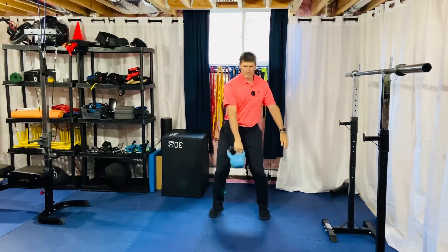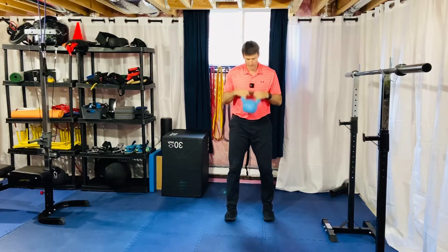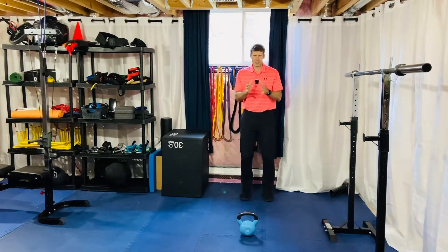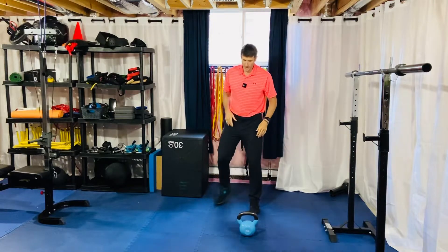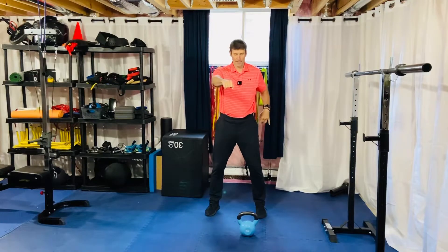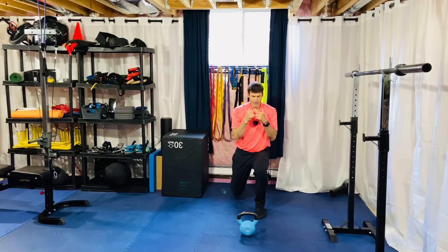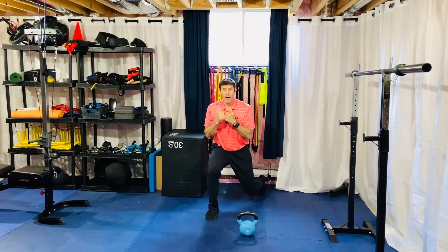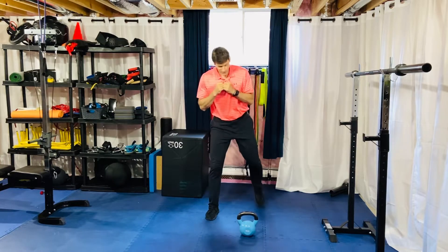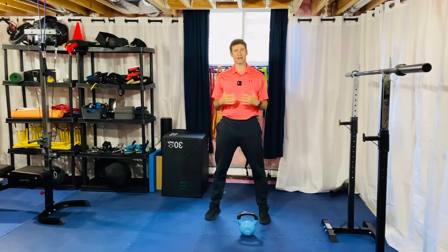So: swing, catch, scissor jump, step forward. Try to stay in the same spot — as you can see I was kind of inching to the left a little bit. I'm using these lines here in my flooring to get the swing going to the left line to catch. When I do my scissor jump, I don't mind even a little bit of a right lateral movement just to get this foot back on line, so when you step forward you can just throw the kettlebell out and you're right back into that good swing position.